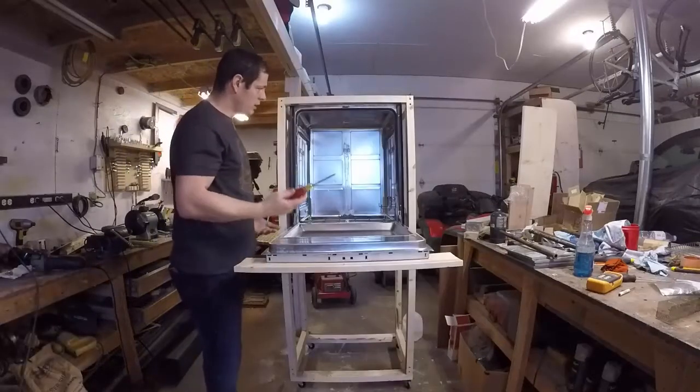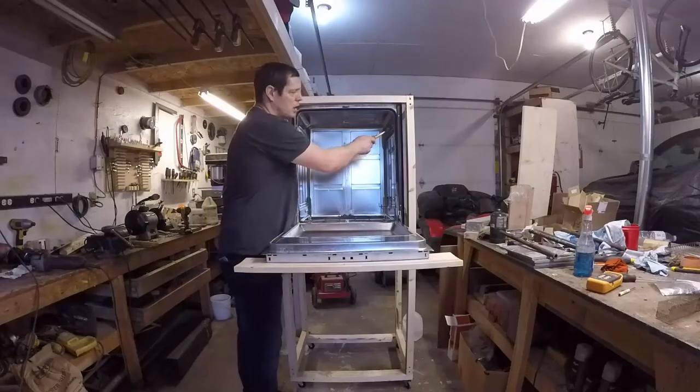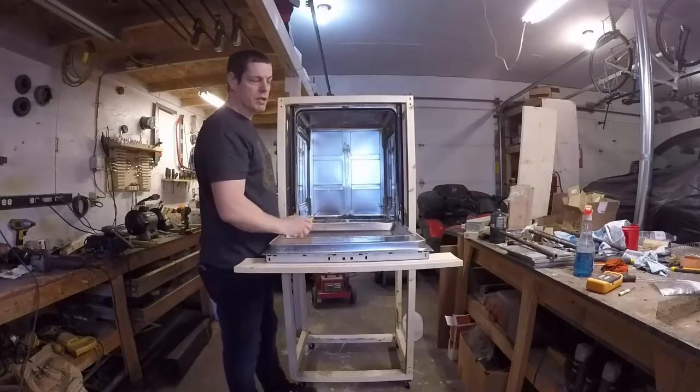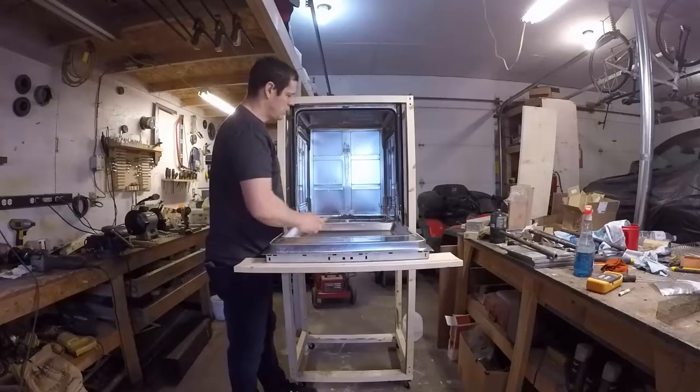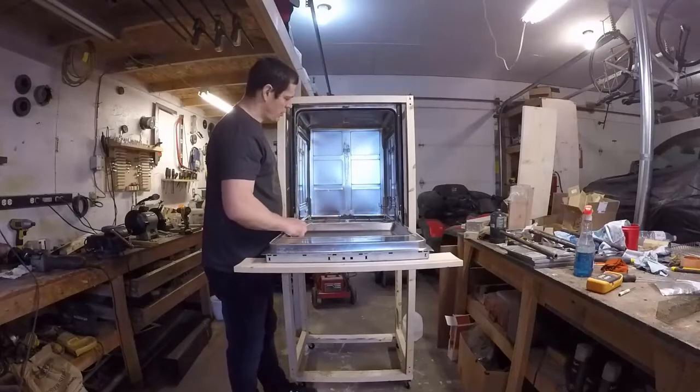We've gutted the dishwasher. I moved the two racks up so that we can use them for hanging our stainless rods for our meat. And this here is going to be for our smoker tube, which I'll show you in a minute.